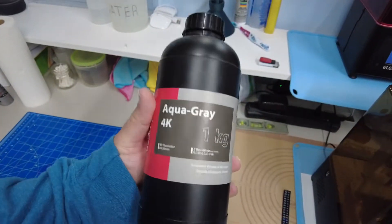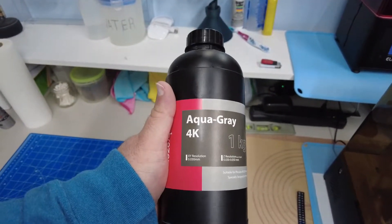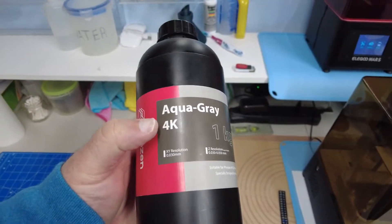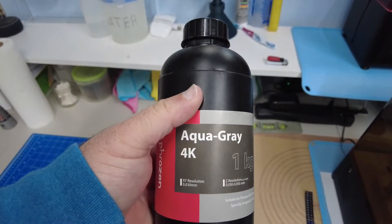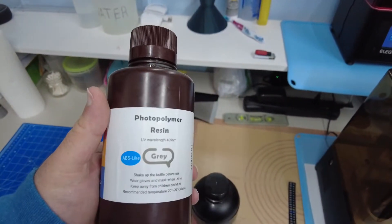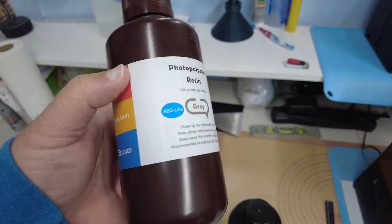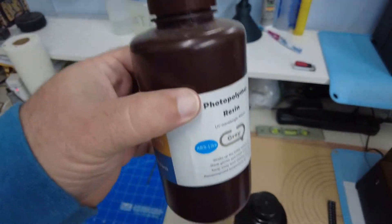We've got to get our resin ready — this is the most gross part. It's somewhat hazardous, not like toxic-you-die-immediately toxic, but it smells bad and it's not good for you. This is the Phrozen resin — there are so many containers of resin out there from different manufacturers, but this one is made by the people that made the printer. It's 4K resin, a special type that works with the 4K light and makes more detail.